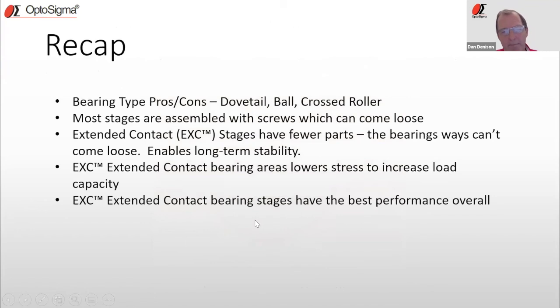A quick recap: we've looked at the types of bearing ways — dovetail, ball, cross rollers, and EXC — and seen that most stages are assembled with screws that can come loose over time. The EXC stages have fewer parts, bearing ways are integrated, pieces cannot come loose, and that enables long-term stability. The EXC bearing areas lower stress and therefore increase the load capacity of the stages. Overall, the EXC stages have the best performance.